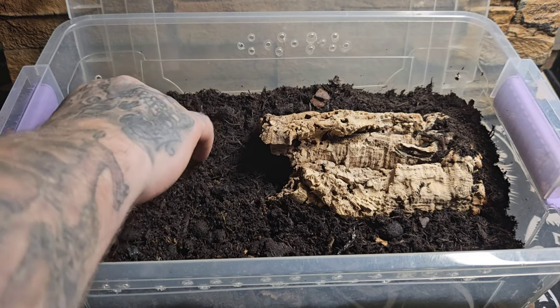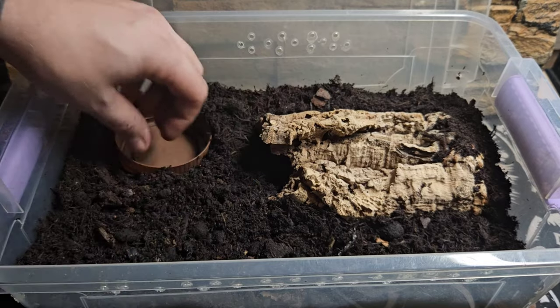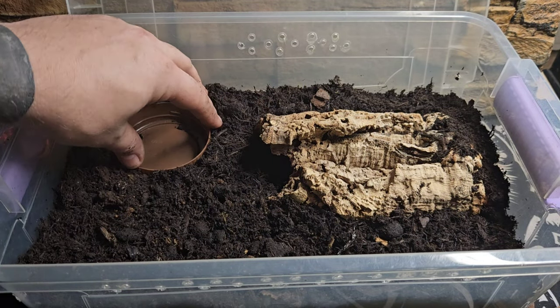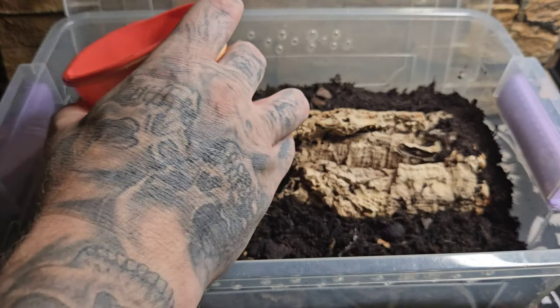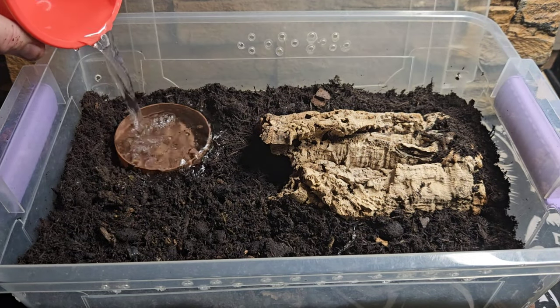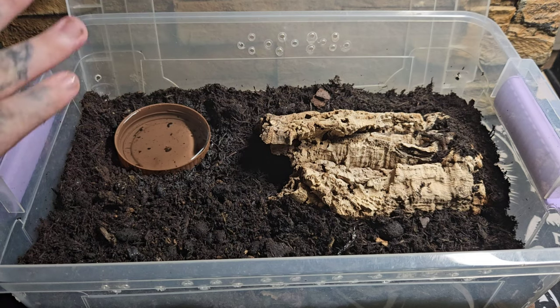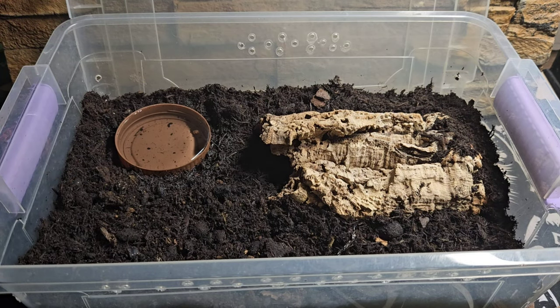Asian forest scorpions do like to drink a lot of water, so we're using a lid off a jam jar turned upside down as a big water dish. We top it straight up with water — overfill it — because that's going to be the really damp area that we keep damp all the time, quite a bit damper compared to the rest of the enclosure.